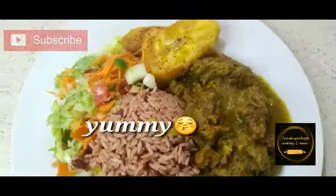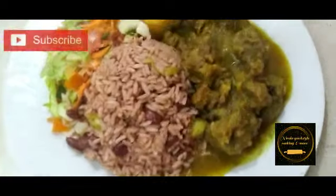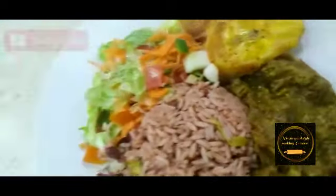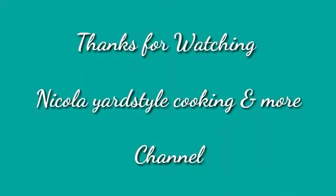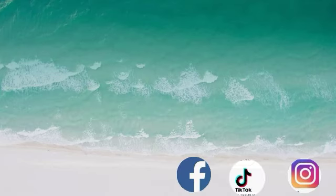Consider trying making your curry turkey neck at home — very delicious! Please put your notification bell on. Until next time, stay safe, stay blessed, bye-bye!